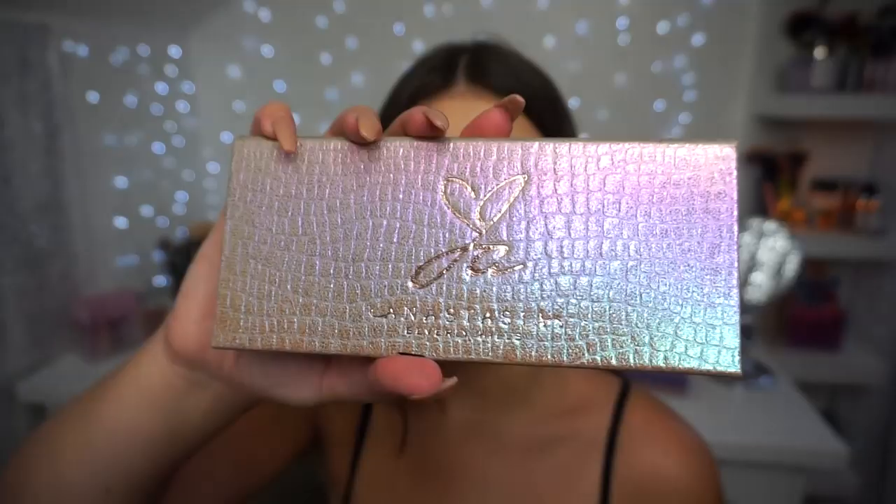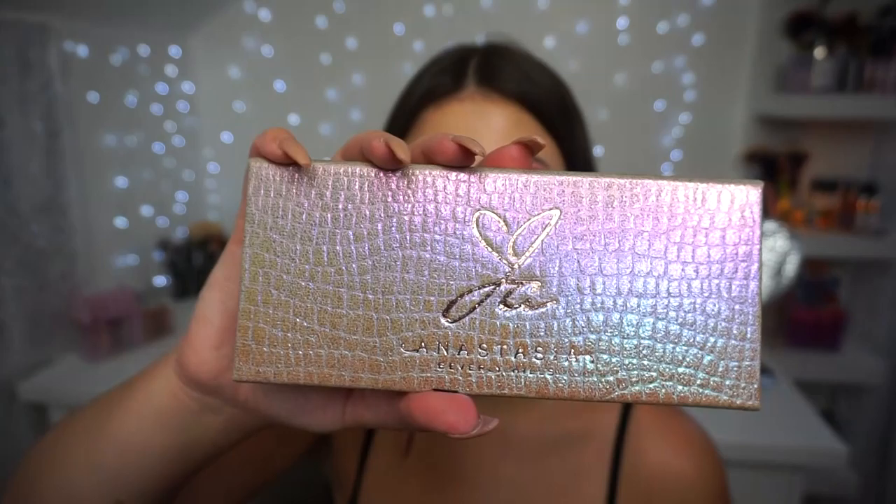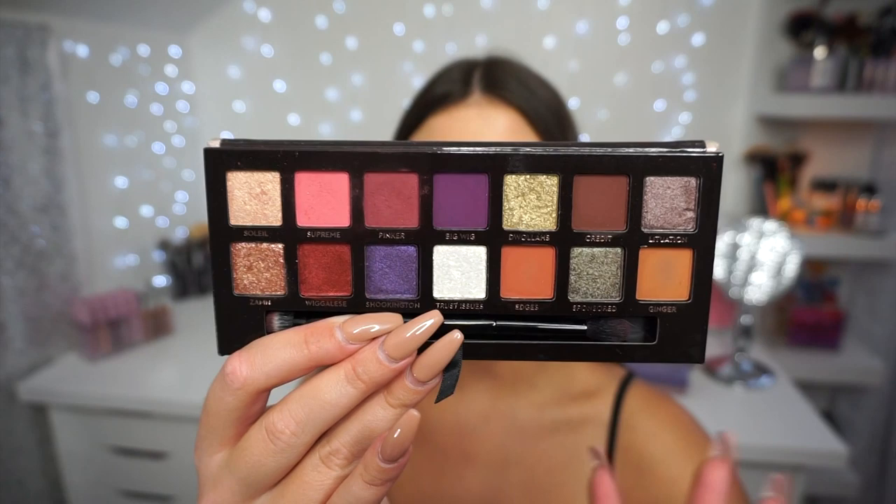Here is the packaging — I'm sure you guys have seen it all over the place, but it has a shifty kind of faux snakeskin packaging, definitely different than the typical velour ABH packaging. Here is what the inside looks like: it's a typical 14-pan eyeshadow palette, same layout as the previous ones, but it has six mattes and the rest are shimmer and metallic.